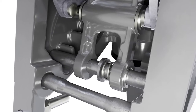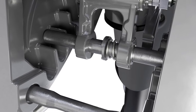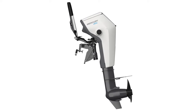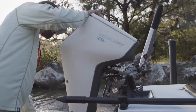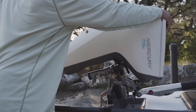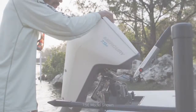The ratcheting trim system makes trim and tilt adjustments a one-handed operation. Just unlock the trim lever and raise the outboard to one of five preset positions. To lower it, first raise the outboard past its highest setting until the ratcheting mechanism disengages, then let the outboard slowly back down.